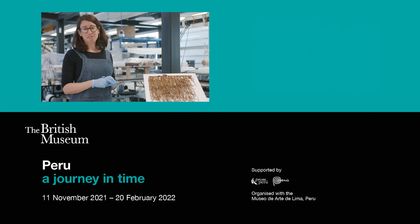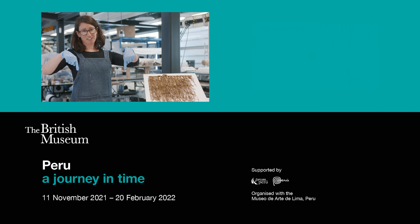So if you'd like to come and see the khipu in real life at the British Museum, it's going into the Peru exhibition and all the details are just below me.